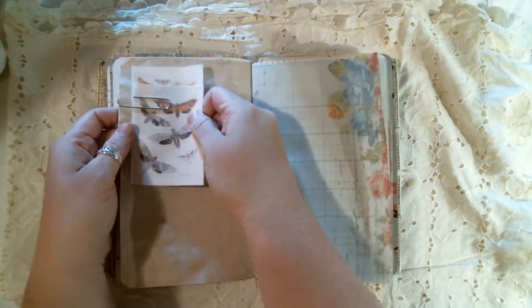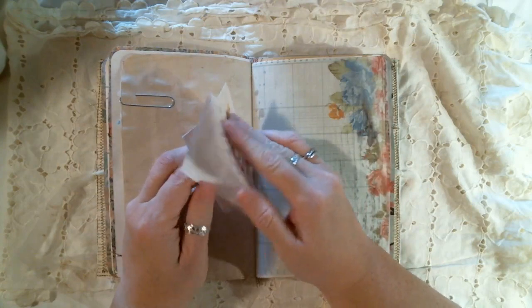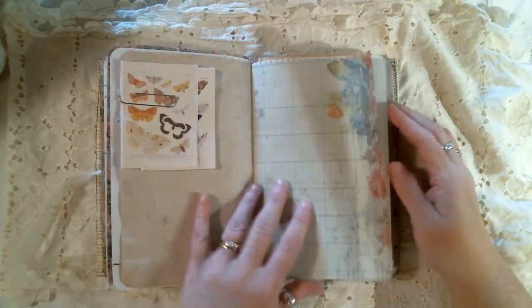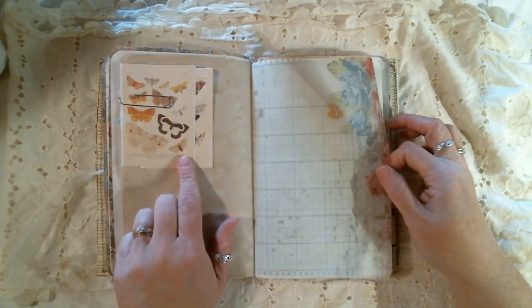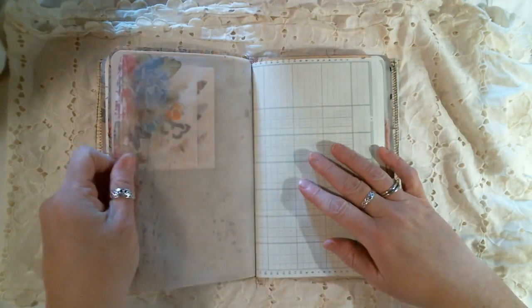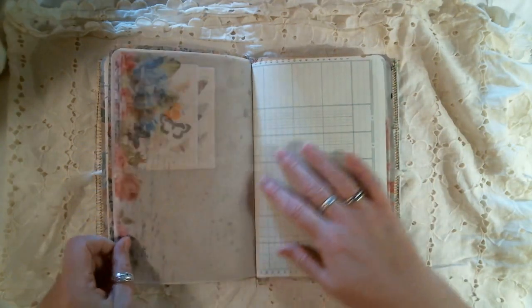And then we have some little journaling papers here. Just folded them so you could write in the middle — two of them. I think those are from Farmer Raj, I believe. I printed this — this is something I created, and I printed it onto tracing paper.